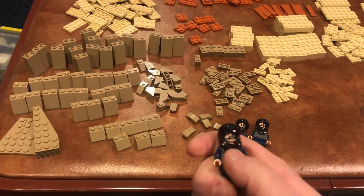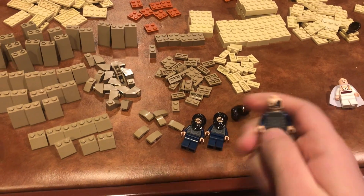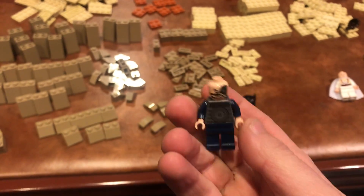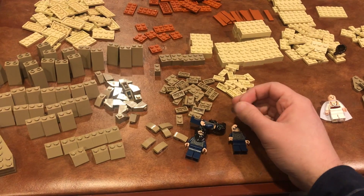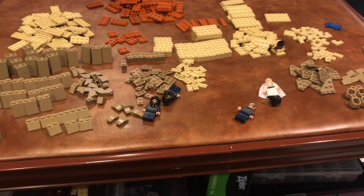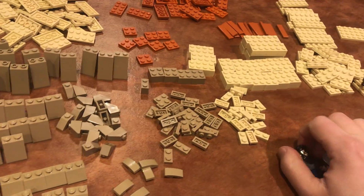Then we got three of these guys which all look the same. They have that really awesome head wrap thing which is really cool. The face print has this awesome looking eye patch thing and there's no double side but that's okay. These four minifigures will be used in a MOC that I plan to do way down the road — I won't say anything about that yet because it's going to be a secret, but it's nothing anybody would ever guess.